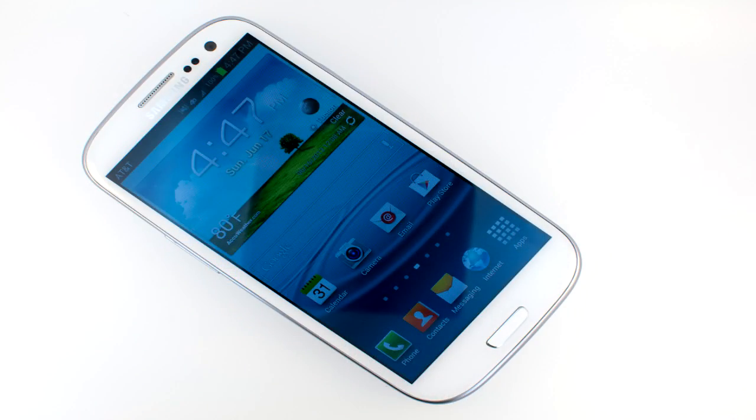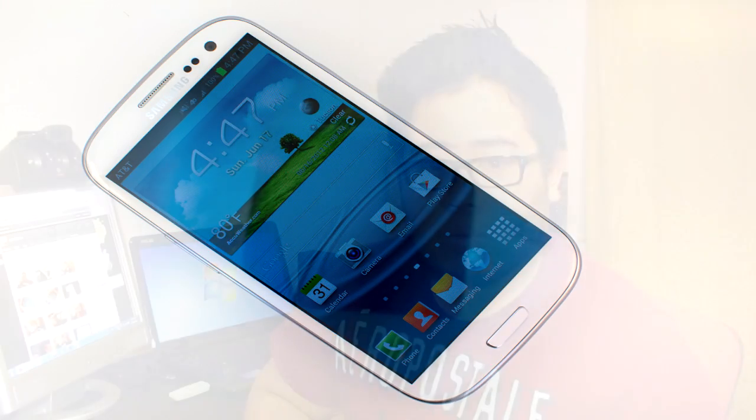I want to make a comment about the 1.4 megapixel front-facing camera — I think they should have at least made it 1.9, because the Samsung Galaxy S3 has the 1.9. But as I said, it's all about the sensor, so we'll see once we get the device.